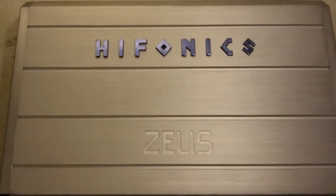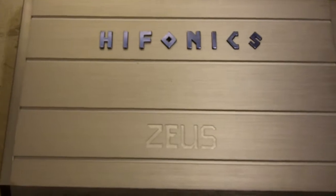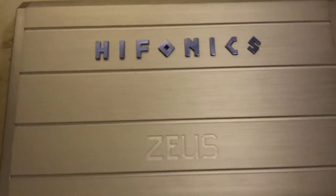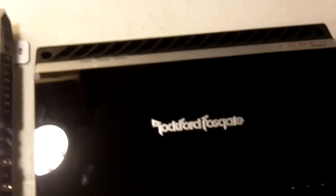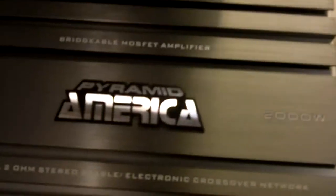I'm going to compare a bunch of popular amps and take a look at their size, power rating, and internals. First, we've got a Pyramid 2000-watt four-channel amp, a Hyphonix Zeus ZRX 1000.4, and a Rockford Fosgate Punch P400-4.